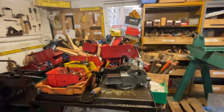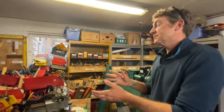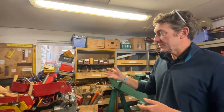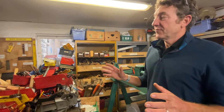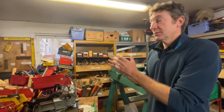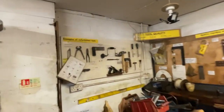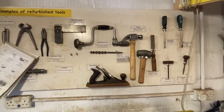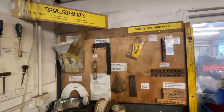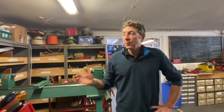Once they've refurbished the tools, they come to this area — we call it the oiling bench for obvious reasons. It's where we store and oil up the refurbished tools. They get a coat of boiled linseed oil on the wooden elements and a coat of clean engine oil on the steel elements, just to keep corrosion away and keep the wood in good condition. Whether you've been a volunteer here for 40 years or only four weeks, everyone puts their tools here for a secondary quality check.